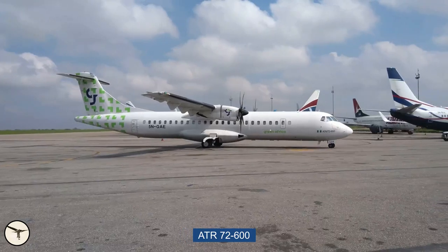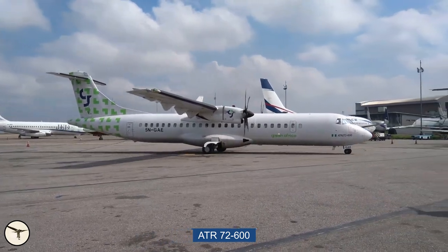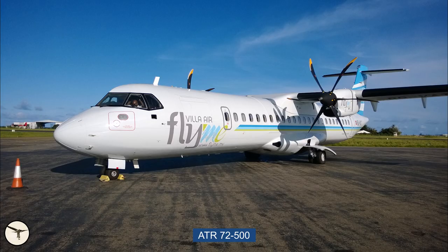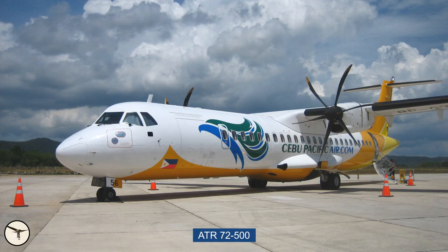Hi, my name is Magnar Nordahl and I'm an ATR captain and instructor. In this video I will show you a walk-around of an ATR-72-600. All ATR variants are very similar. The largest differences are that the ATR-42 is shorter than the ATR-72, and that early variants have four-bladed propellers while the newer ones have six-bladed propellers.